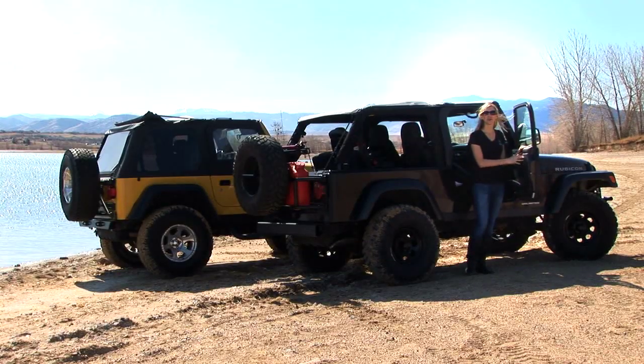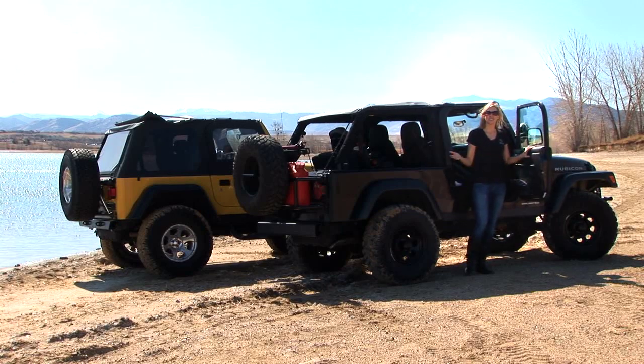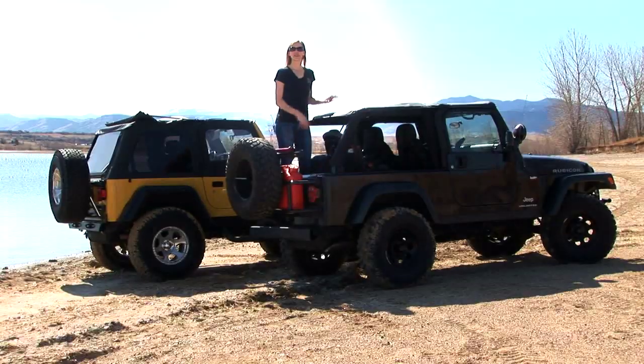It works with almost any door — upper doors, lower doors, half doors, full steel doors — so you've got tons of options. A tailgate bar so you can use your tailgate without removing your rear window, completely removable side and rear windows, and with the windows removed it turns into a safari bikini.